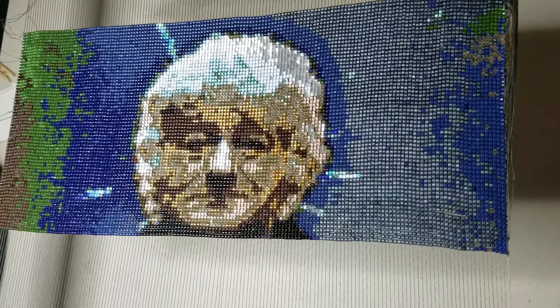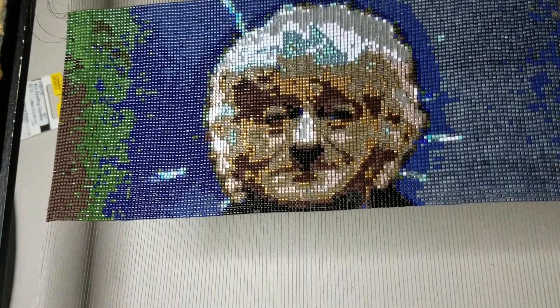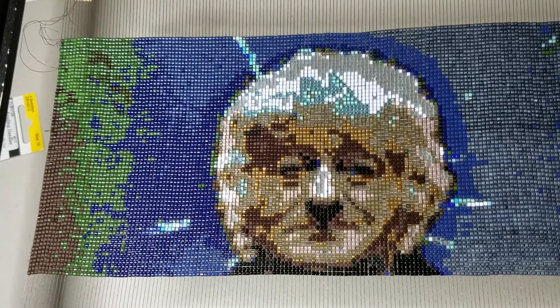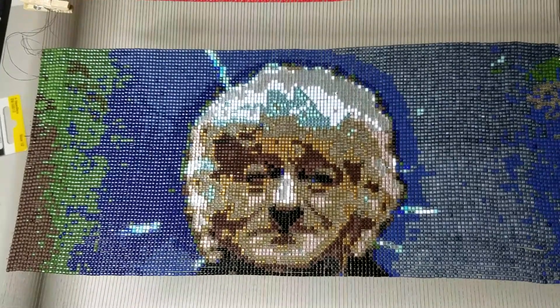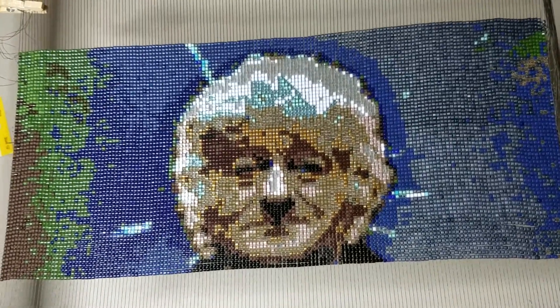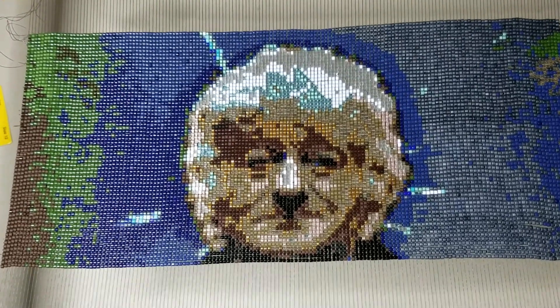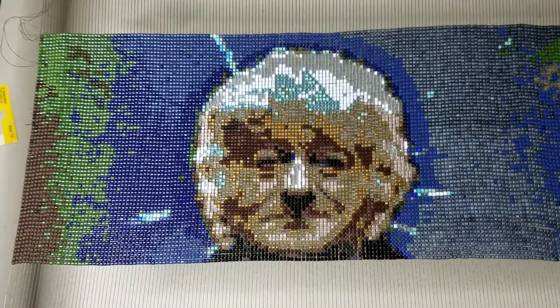I like that little shadow below his nose, looks like a heart. Sometimes you don't plan things and they just turn out the way that they should. I'm happy about it. Right now I am on row 64, so I've completed 64 rows.